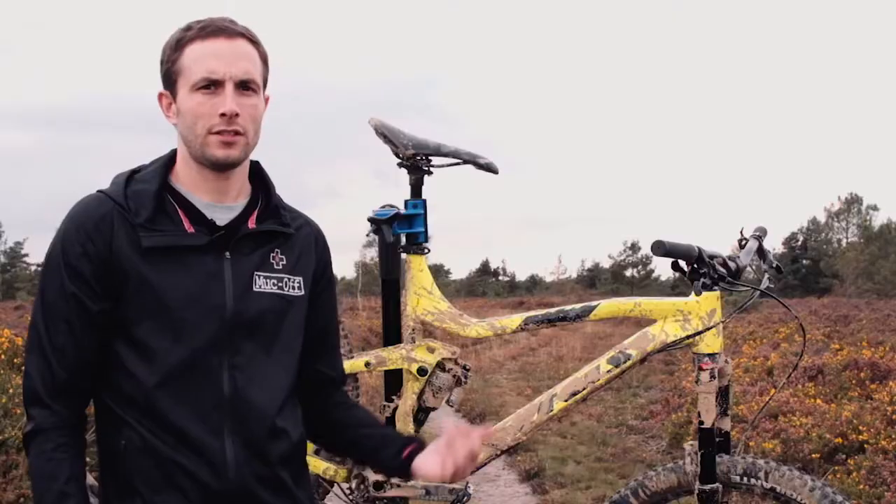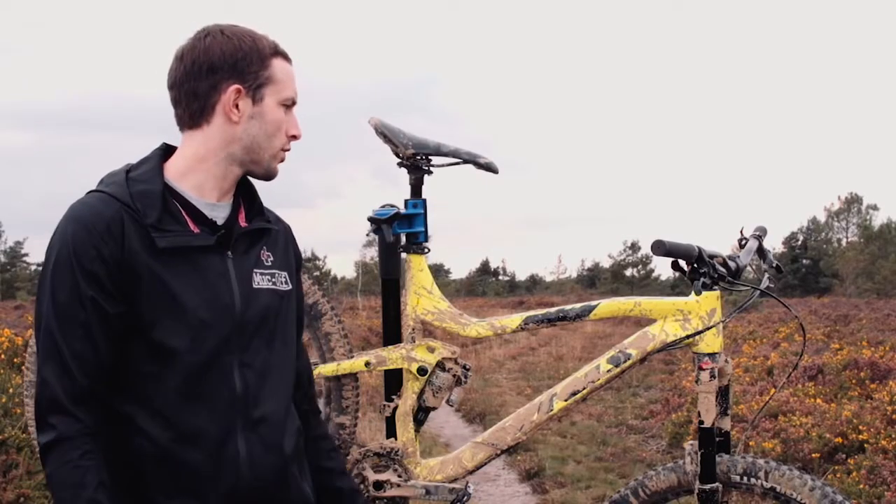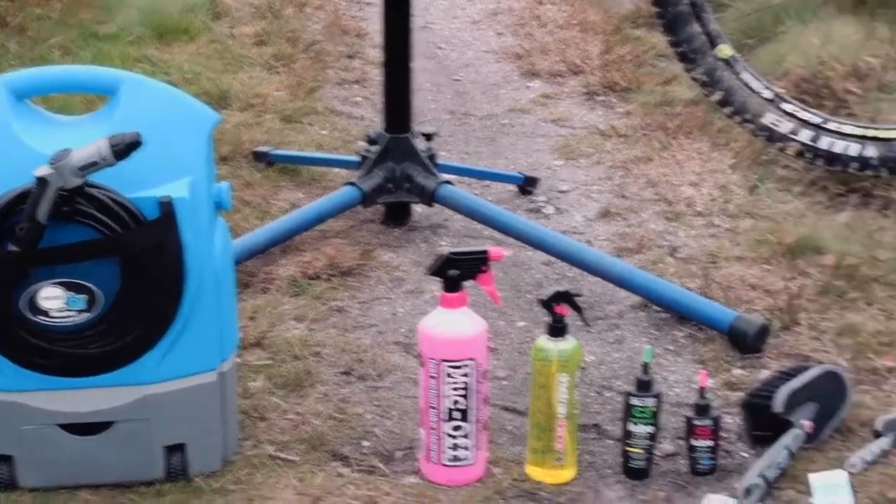Hi, my name is Jordan from Muck Off and I'm here today to show you how easy it is to clean this Vitas Summit using Muck Off product and the Moby washer.